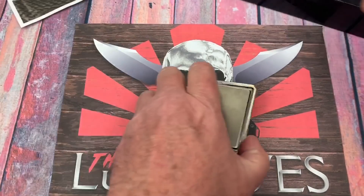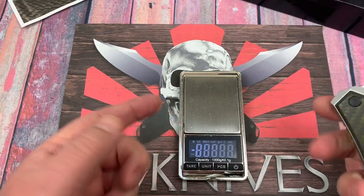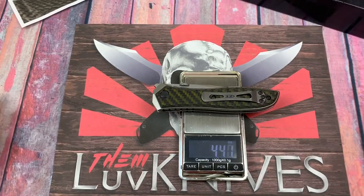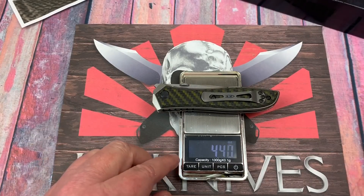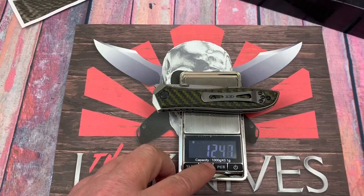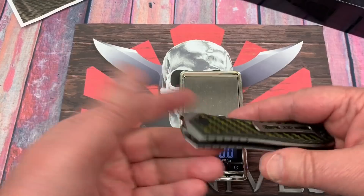Let's check that on the scale. We'll weigh it up and find out — is it really all that heavy to begin with? No, it's not. It's 4.4 ounces, 125 grams. So it's not that heavy.